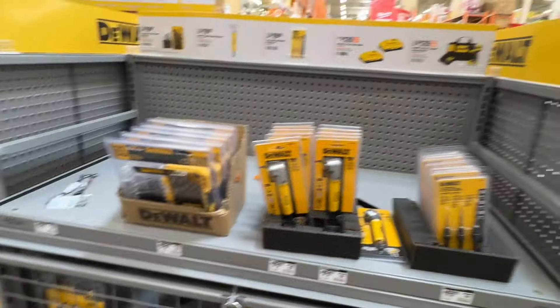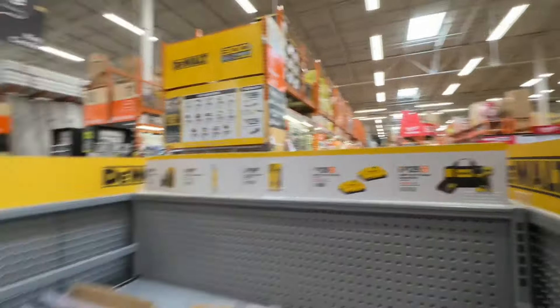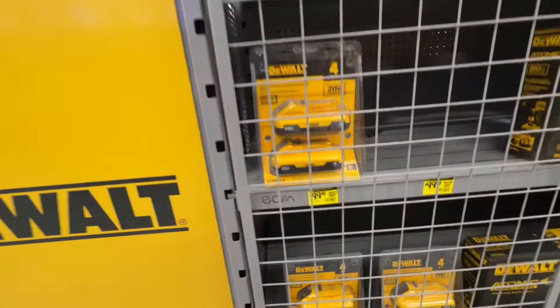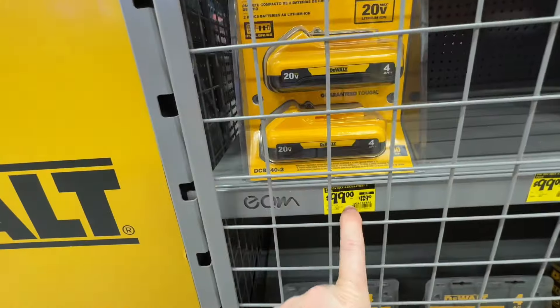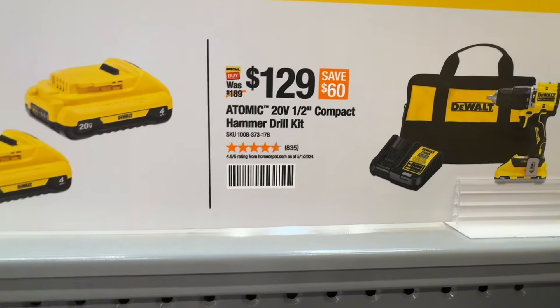Two 4 amp-hour 20-volt batteries dropped to $50 from $129. This is why you've got to look around on the display case — you'll pass up yellow tags if you don't. Up on the display it's showing $129 for the two 4 amp-hours, but it's actually $99 for both. Even better deal.